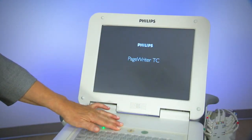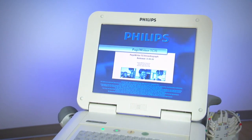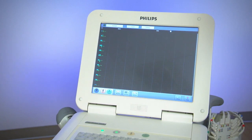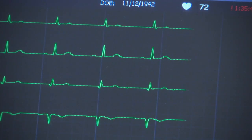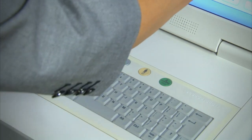The Philips PageWriter TC family of cardiographs all have the same easy-to-use software. All the cardiographs support the latest Philips DXL algorithm with diagnostic reports that follow newly updated guidance and recommendations from the medical community. The cardiographs are touchscreen or hardkey.